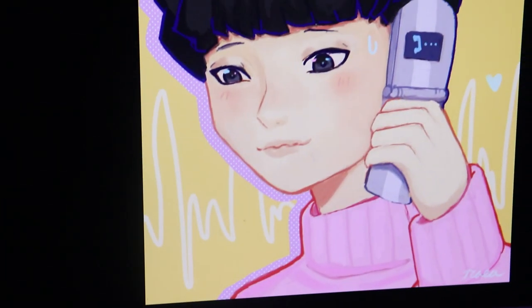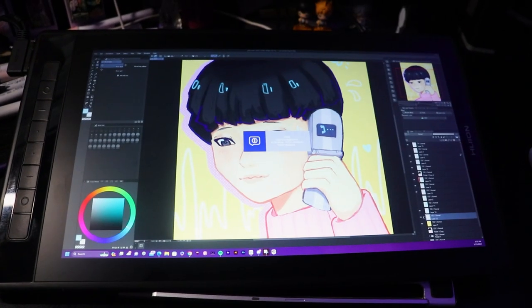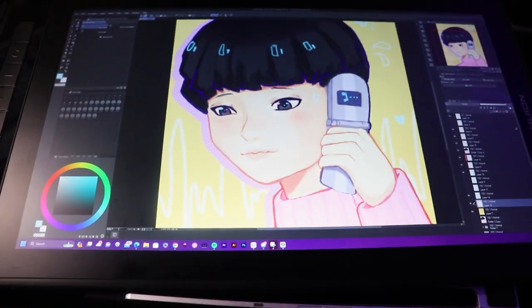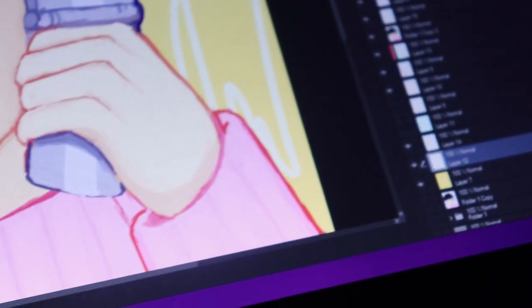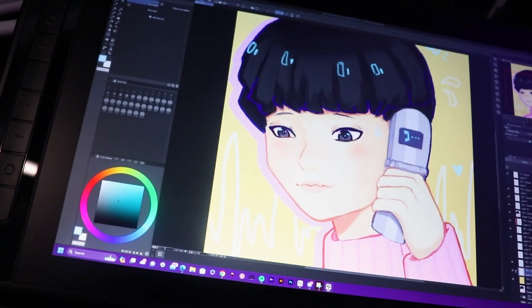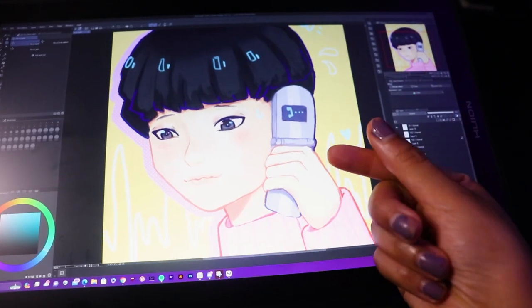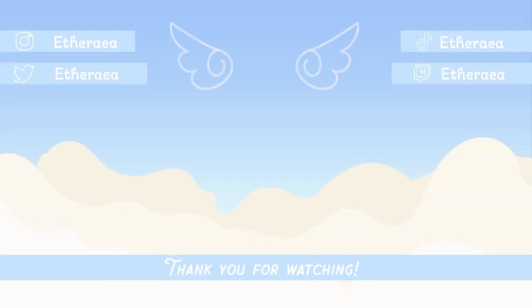I hope you guys enjoyed the unboxing and my initial impressions and the drawing. Thank you guys so much for watching today's video. If you enjoyed your time here today, please feel free to leave a like. If you're interested to see more of my content, you can always check out my other videos and subscribe. For reference, if you're new, I am Rhea or Aetheria and I like making art and art-related content on my channel. I do try to post weekly videos, so if you'd like more timely updates, you can check out my other social media linked in the description. I think I utilize Threads and Instagram the most right now. Thank you guys so much for watching and I wish you a nice rest of your day and week. Take care! Bye!